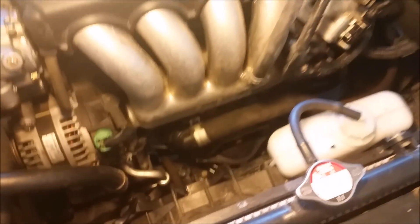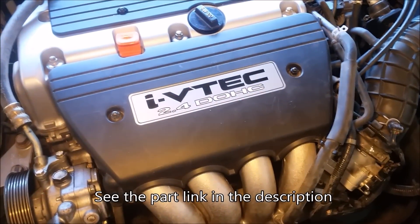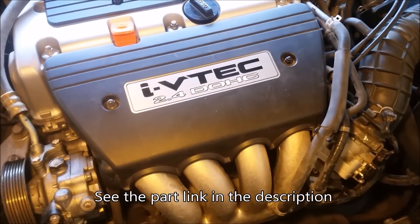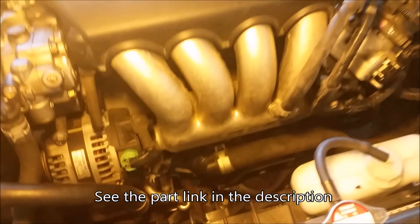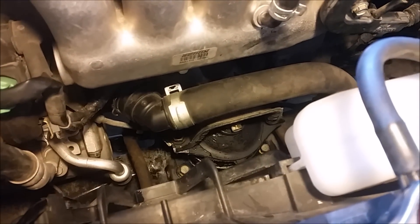Today I'm going to show you the process of removing the front engine mount on a 2003 through 2007 Honda Accord 2.4 liter 4 cylinder. This mount — the motor mount — is right in front.